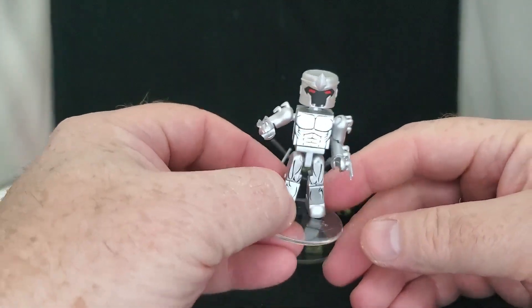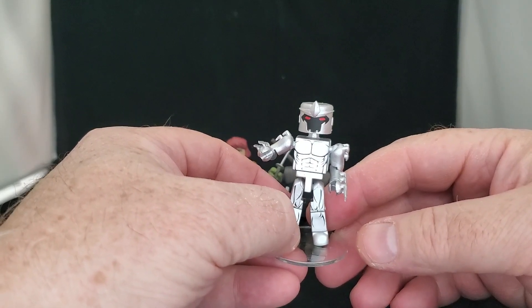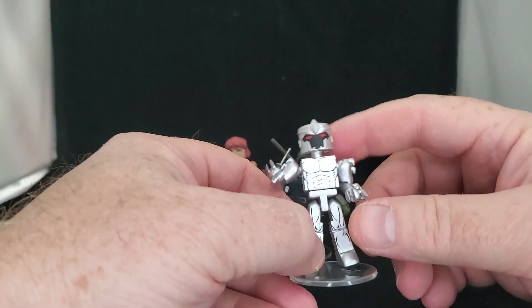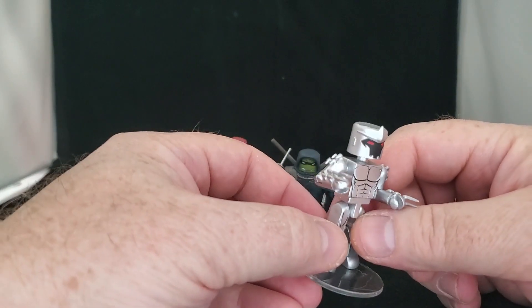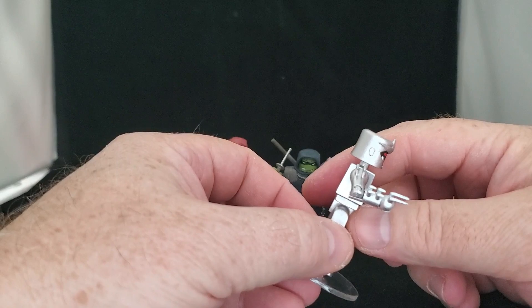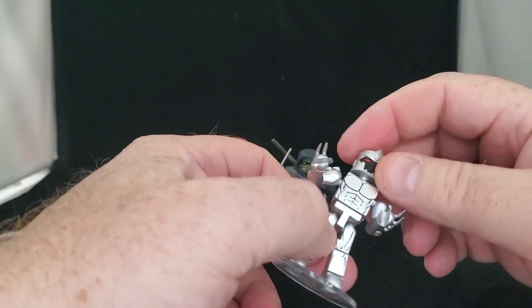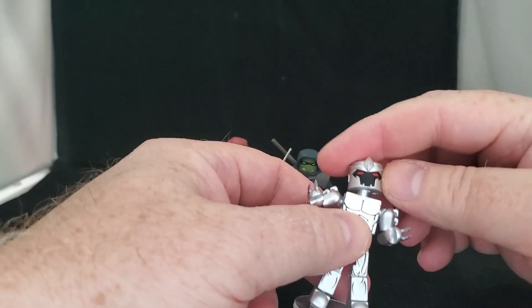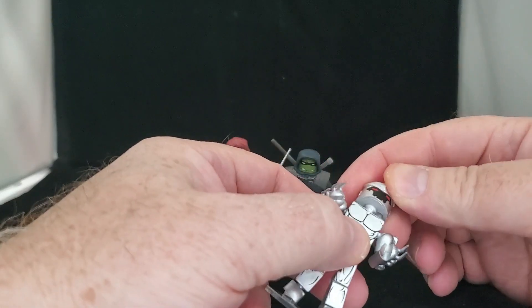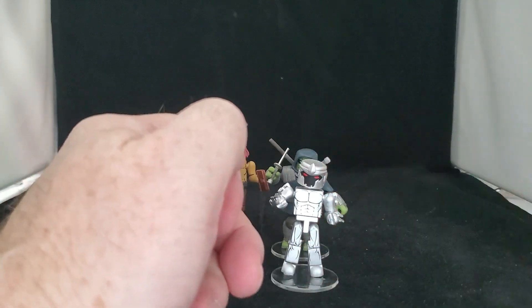And finally, this shiny guy, Oroku Roto — and I butcher these names. He looks like Splinter's ancestor. He's kind of coated in this liquid metal suit. The head is all one piece so it doesn't come off — you'd have to pop off the entire head — but still pretty great.